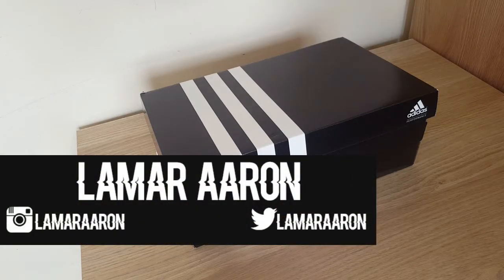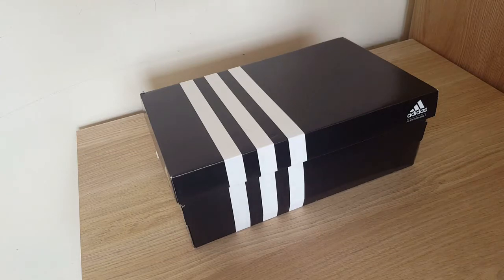What is happening, I'm Lamar Aron and welcome to my first ever unboxing, where I will be unboxing the Adidas Ace 16.1 Primeknit from the Speedpack.